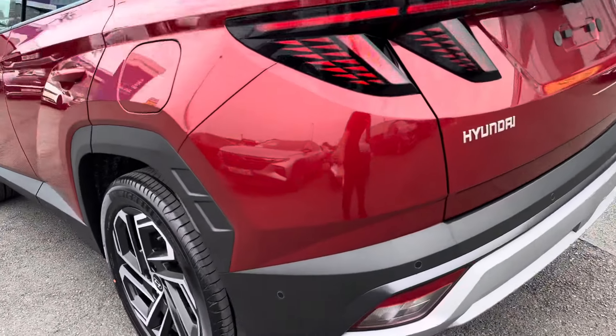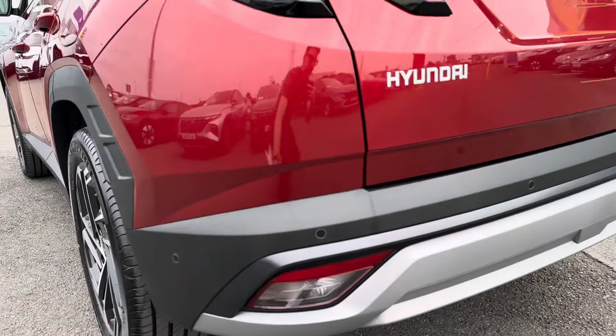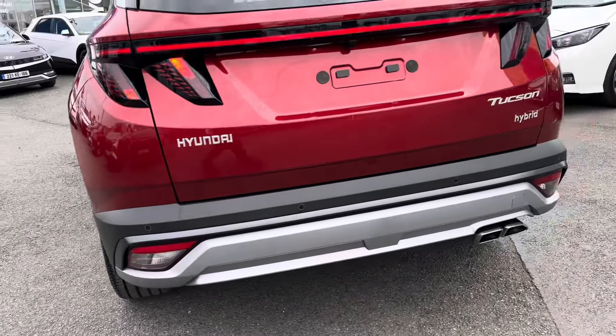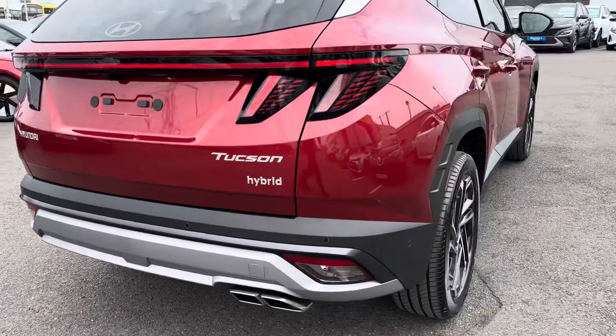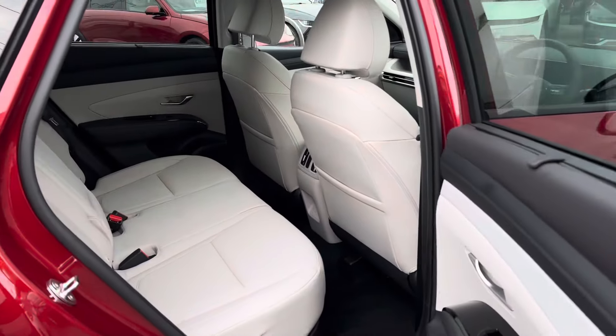There's also a slight change in the back lights — they swooped around a bit further on the older model, but they're a little more compact now. The indicators at the back and everything looks very similar. Now we'll take a look inside.